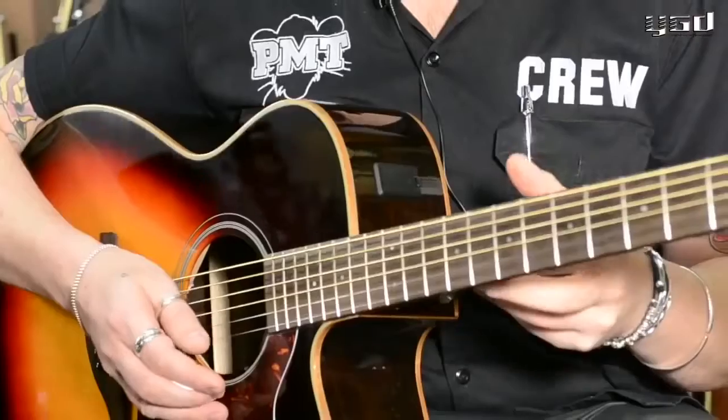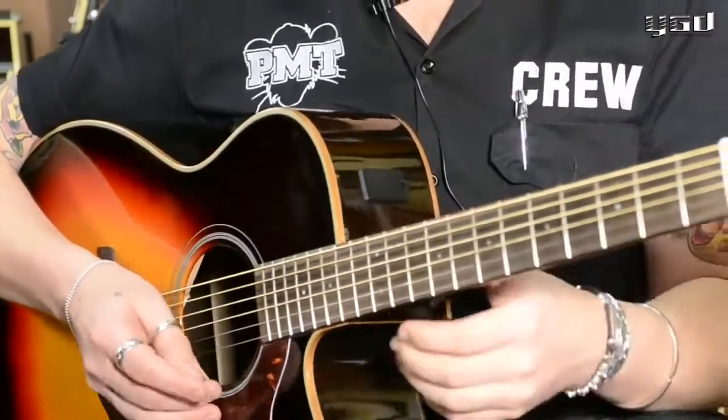So on to the tube setting. This is more of a rounded sound, like a tube mic. Great for jazz, a bit more blues, that kind of vibe.